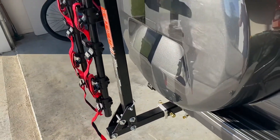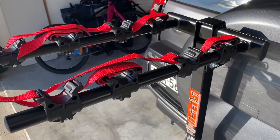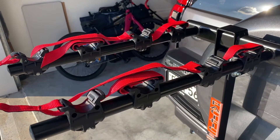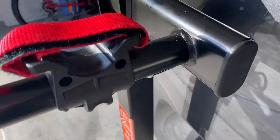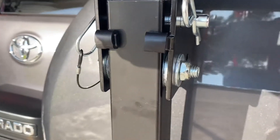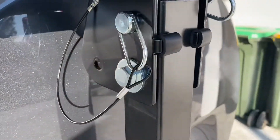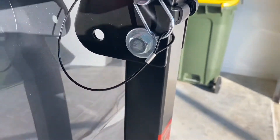Now we've got the cycle rack arms, or the carry arms, extended — again nice simple construction. There's a locking pin here which goes through, as you can see, nice and secure.